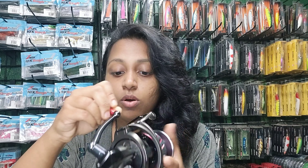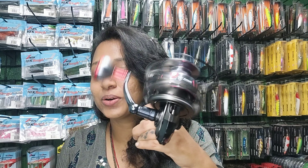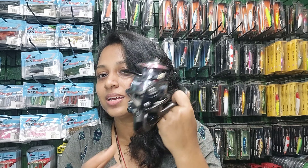It also has a CNC machine-cut anodized aluminum power handle knob, which allows you to give good retrieves, enhancing your fishing experience. You would really love to fish with this reel. The max drag of this reel is 10 kg, so it's small, lightweight, easy to handle, yet gives you a max drag of 10 kg.